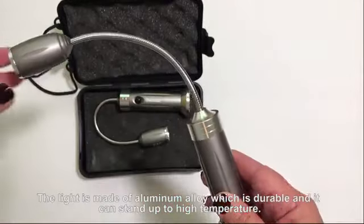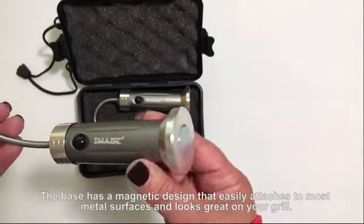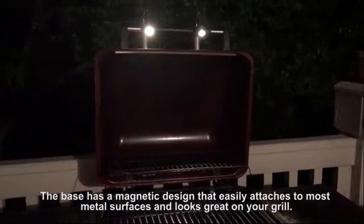The light is made of aluminum alloy, which is durable and can stand up to high temperatures. The base has a magnetic design that easily attaches to most metal surfaces and looks great on your grill.